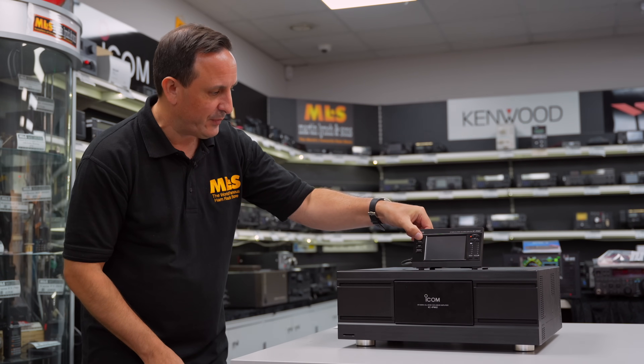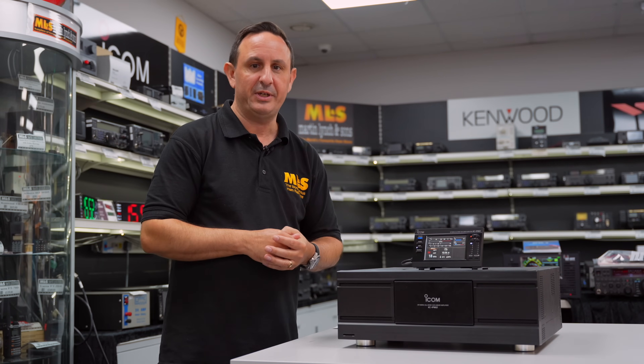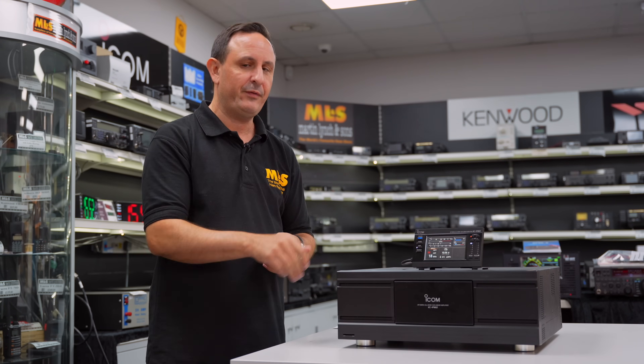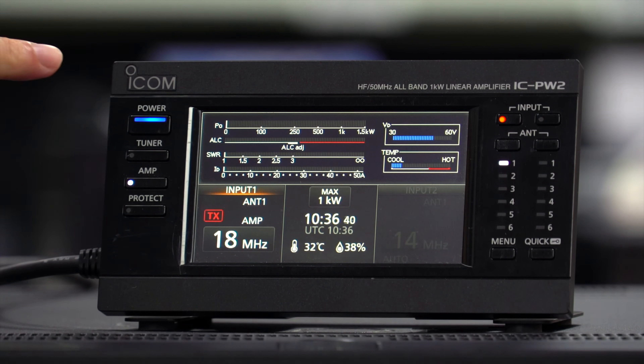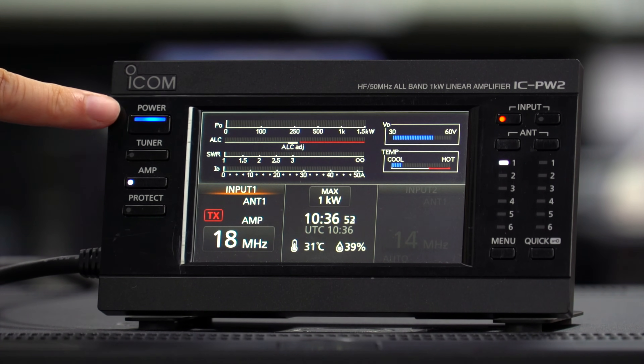Let's get this powered up. There's a bit of fan noise as we can expect with a linear — this is a one kilowatt linear, so perfect for the legal limit here in the UK. On the main head unit you can see the Icom branding along the top. It covers HF and six meters, and it does some special little tricks as well which we'll go into. The power button is lit, so if you've got a dark shack and you're operating a contest during the night, that would be perfect.